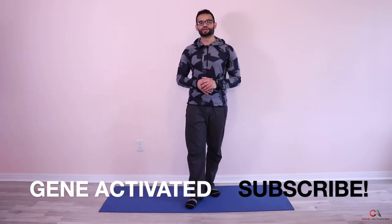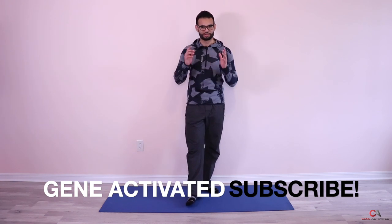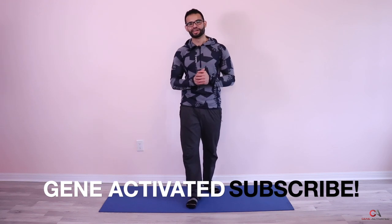There you have it guys — day 18 in the books! Well done, thank you for joining me. You guys have been doing amazing, I'm super proud of you. I'll see you for day 19 and day 20 — we're going to finish strong in this month of Ramadan. Take care!